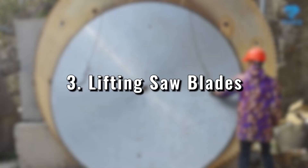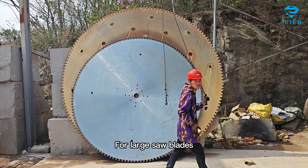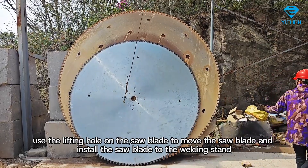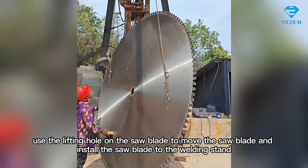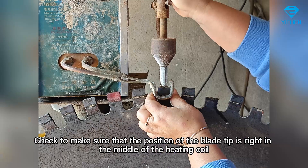For large saw blades, use the lifting hole on the saw blade to move the saw blade and install it onto the welding stand. Check to make sure that the position of the blade tip is right in the middle of the heating coil.